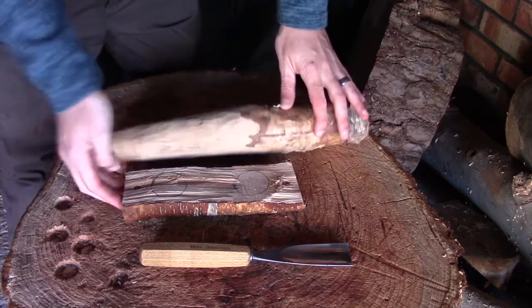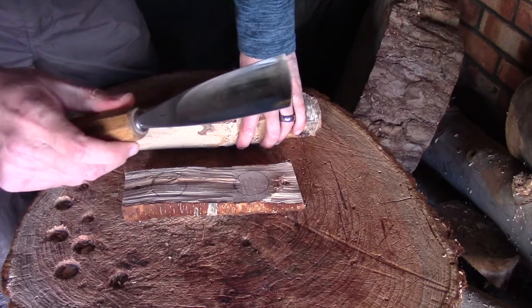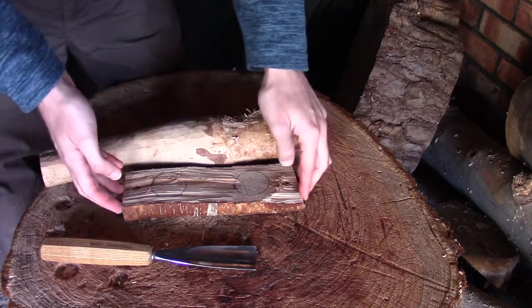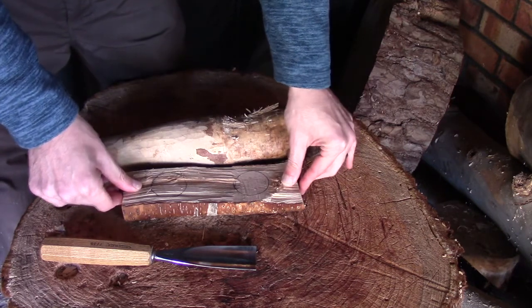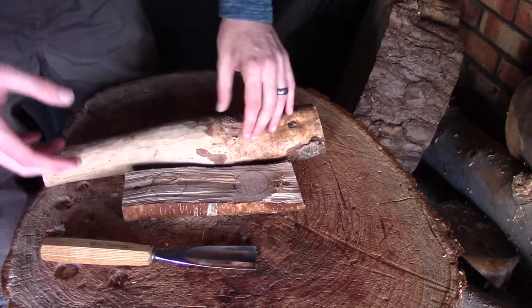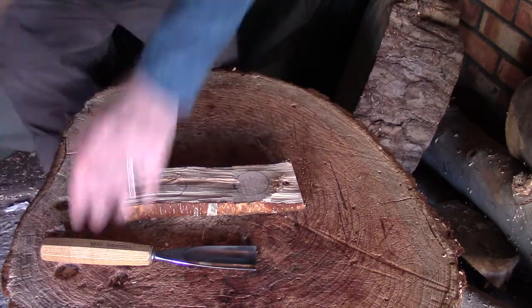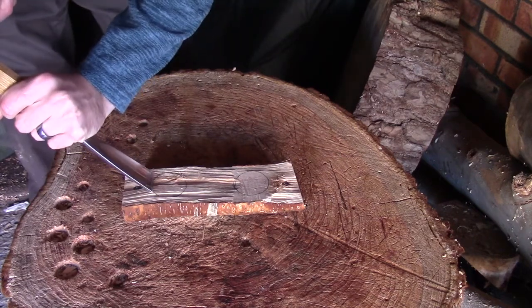That's now secured down to the bench and not moving anywhere. To start off with I'm just going to use my gouge to roughly set these bowls in, then I'll move over to something else to tidy them up. I prefer securing it to the bench rather than using my vice because I can come all the way around and get to it from every angle — with the vice you just can't quite get behind it if you need to reach the side facing the bench. Anyway, I'll skip through this footage for you.